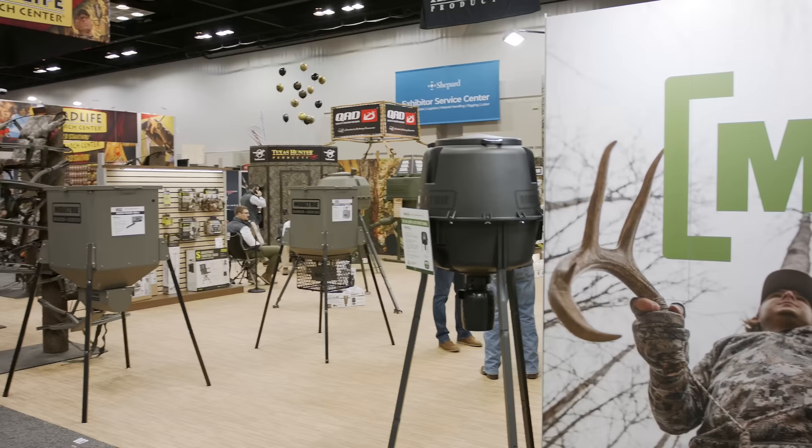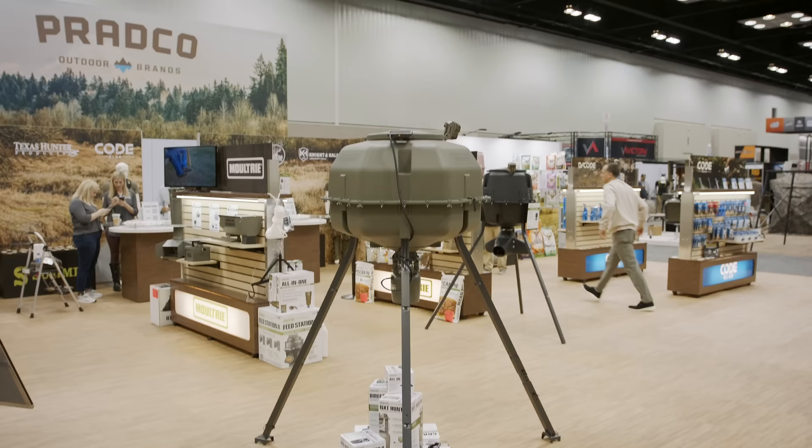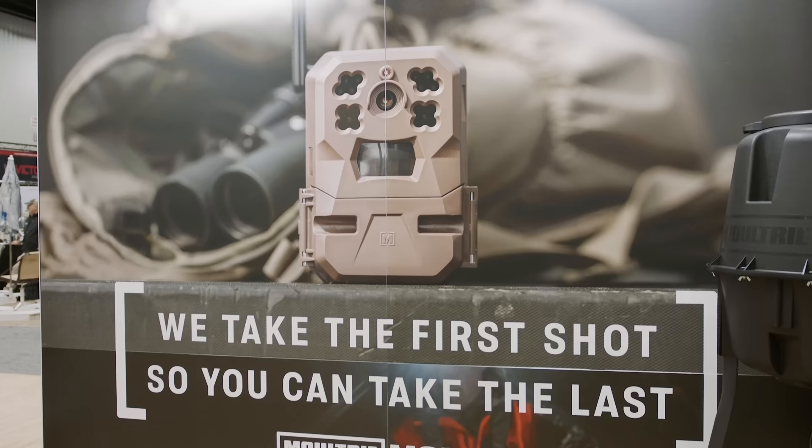Hey, this is Mark Olis with Moultrie Mobile. We're here at the ATA Show 2023 and we want to show you some new exciting products from Moultrie Mobile.